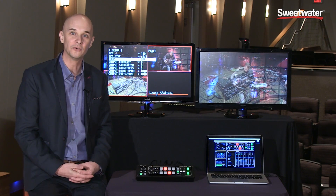The V1HD is now available. You can contact your Sweetwater sales engineer for more information. I'm Christian Delfino with Roland's Professional AV.